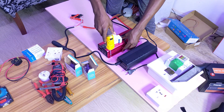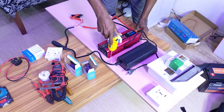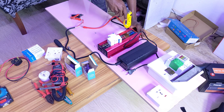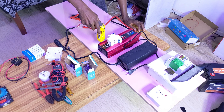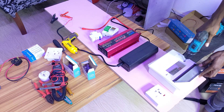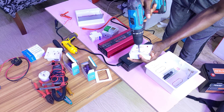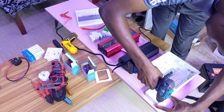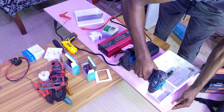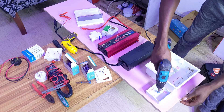You can use a normal screwdriver for this, though I'll be using a power drill. The breaker box is now mounted and secured. All the breakers are mounted, and to pass the cable through the back I will need to drill into it.